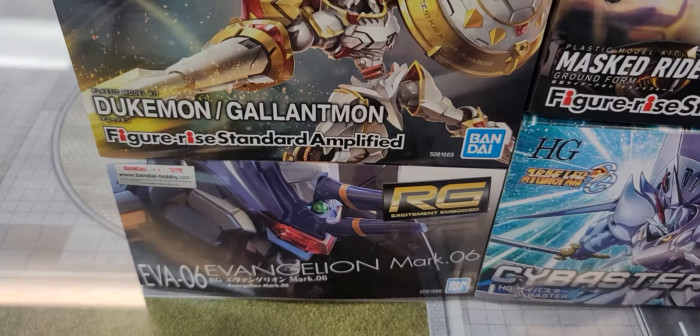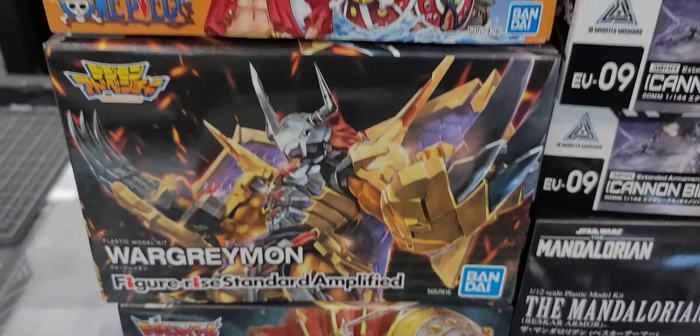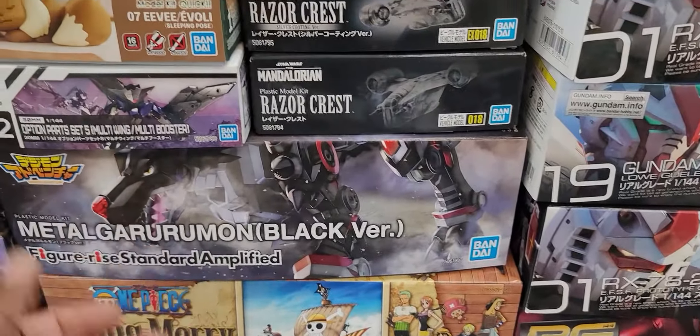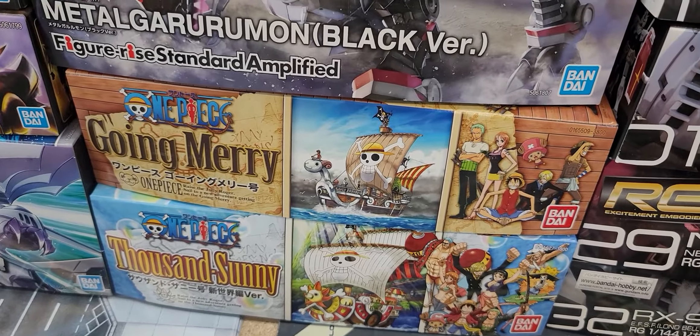Looking through some restock — the Mark 6 came back in. Got Dukermon, that was hot. WarGreymon. Got a One Piece ship. So we got a decent amount of Digimon, which has been doing really well — people love the Digimon.